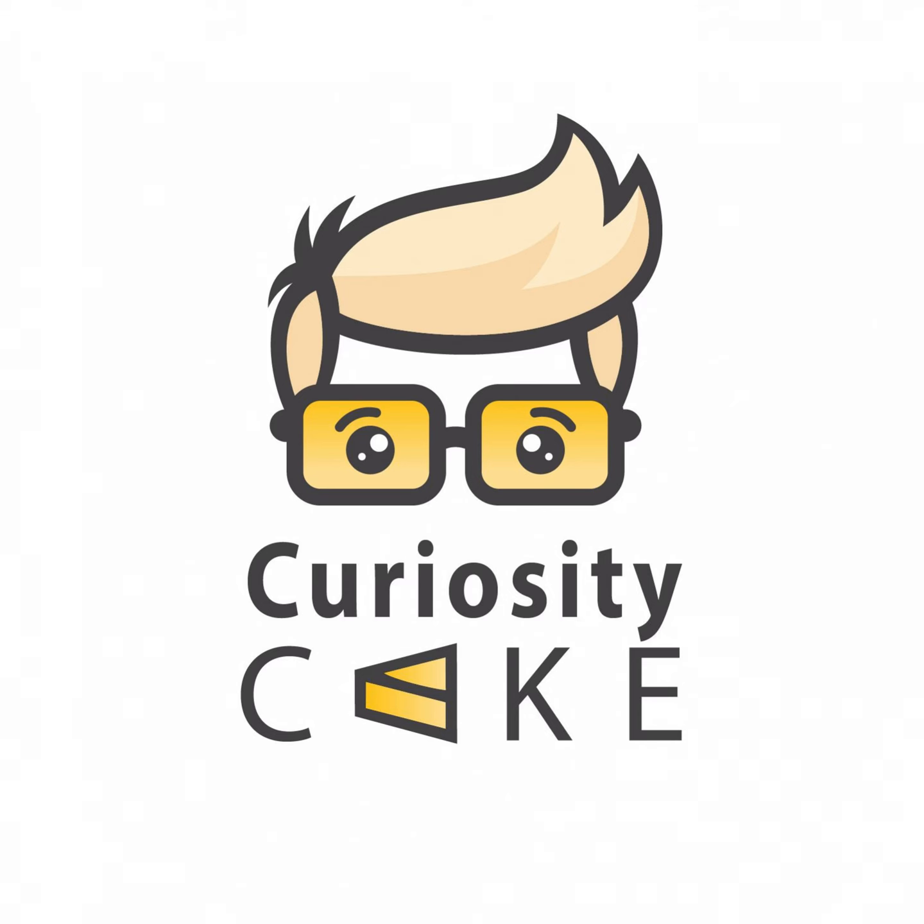Welcome to Curiosity Cake, the podcast about ideas for people with curious minds and big appetites. I'm Lee Delaney. I've made it my mission to bring you a feast of ideas across science, technology, humanities, society and culture and more. Each episode, I'll be talking to an expert from academia or industry to find out about their work and what we can learn from it. If you like what you hear, please tip generously by telling your friends and leaving a review on your podcast platform of choice.